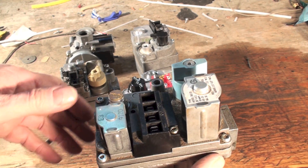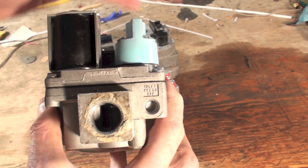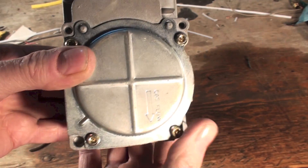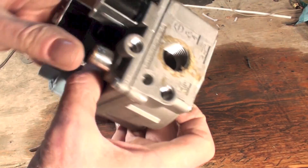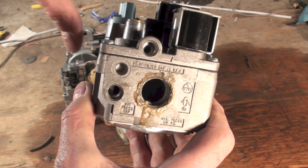This valve right here is pretty much the same thing. You might want to notice this does not have a pressure tap on the inlet side — there's my gas flow arrow there. There's only one tap and it's on the outlet, right here. The plug's gone on this one.